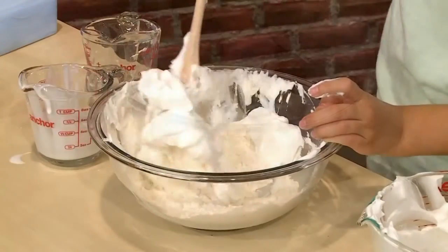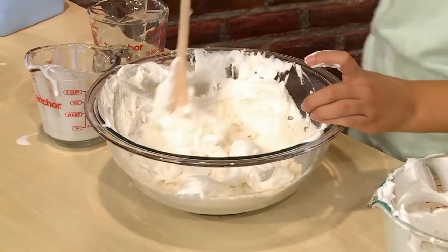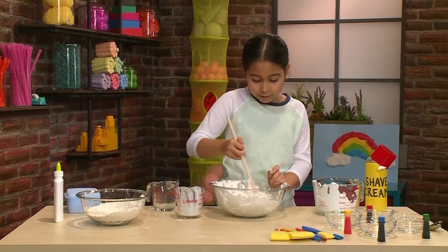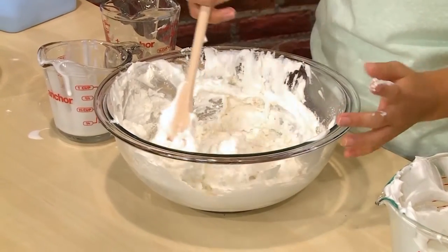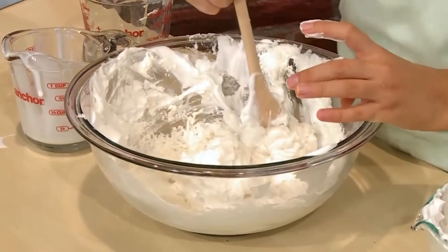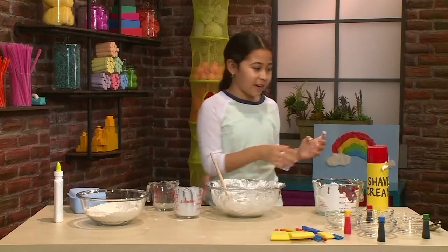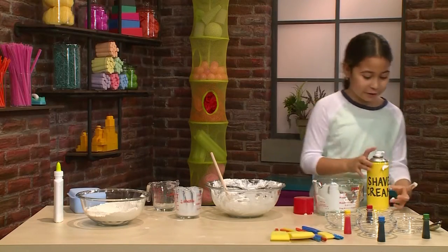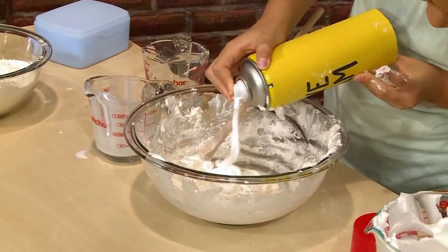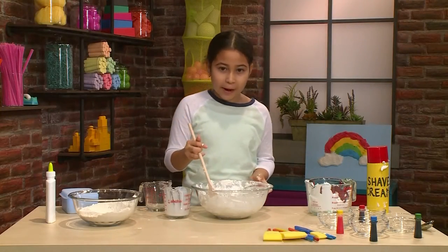Then you mix all that together. Important tip: do not over-mix. You want the shaving cream to stay light and fluffy, so don't mix super fast or super hard. It feels light and fluffy — just the right consistency. It feels kind of like a marshmallow, it feels like a cloud. If it's not fluffy enough, you might want to add some more shaving cream — the best thing to do is add a little bit at once.